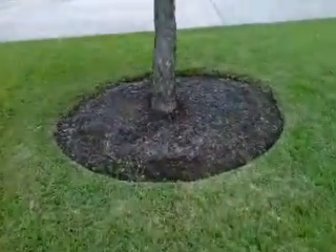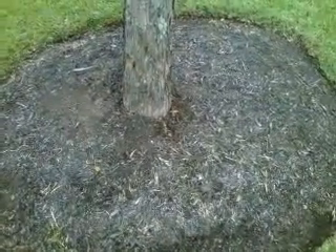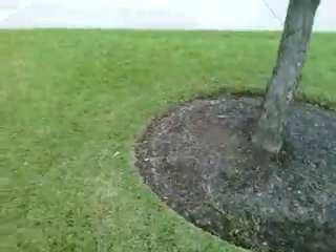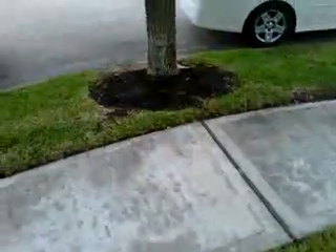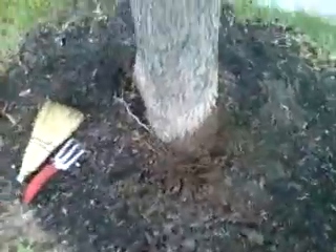Tree rings are good. Mulch is good. Does it sound familiar? If you watched my previous posting, you will know that I am repeating myself. So let's take a quick look at these disorders here at the base.